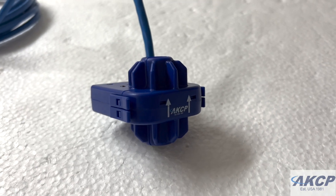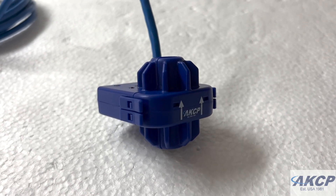I'm going to be showing you today how we install this onto a cable and perform the calibration procedure.